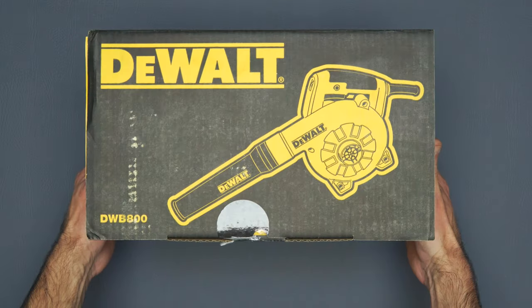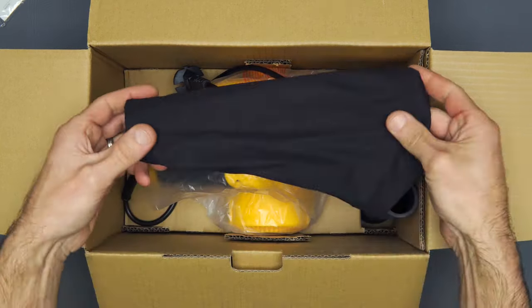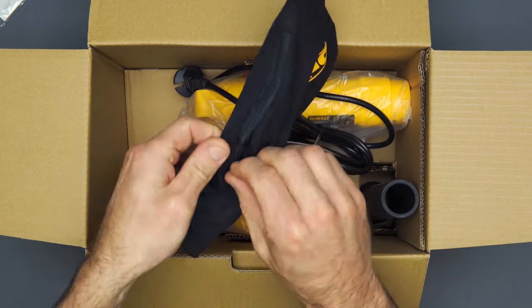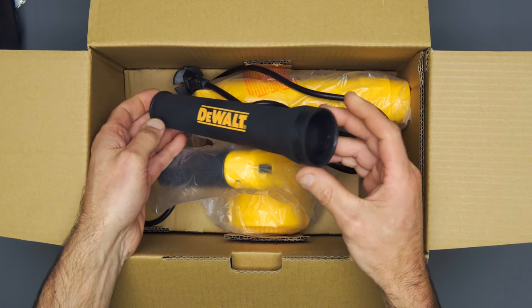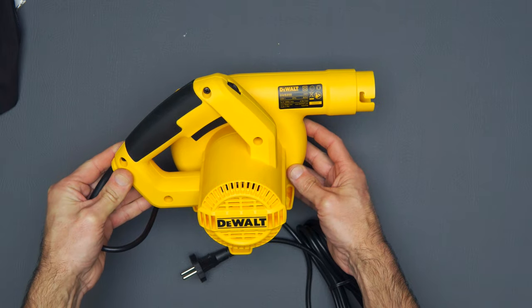In the box, we are greeted with the user manual and warranty card — this unit having a 3 year warranty. Next up is the dust collection bag with a zipped opening and closing, a rubber blower nozzle with twist lock attachment, and lastly, the blower itself.